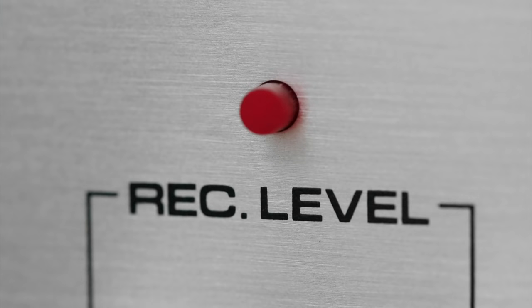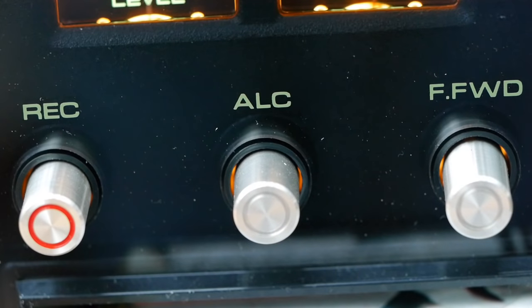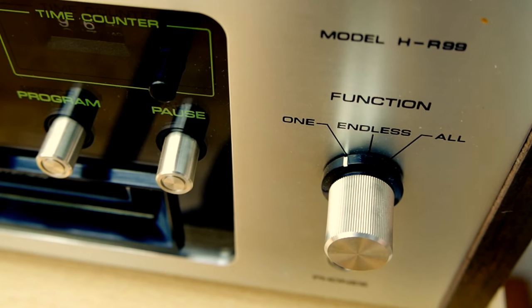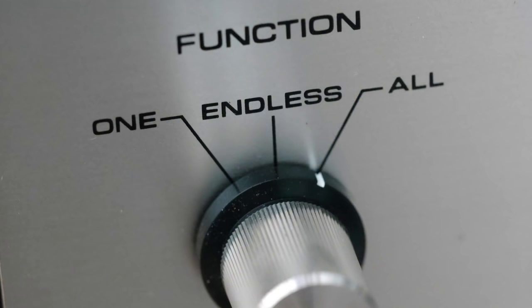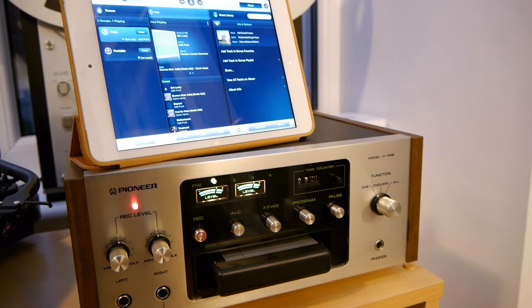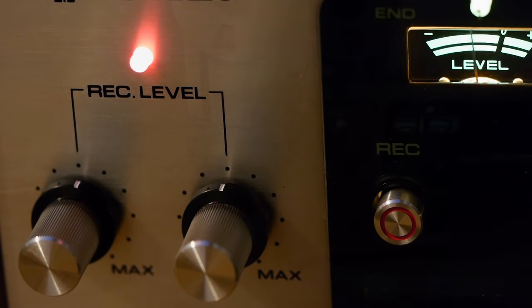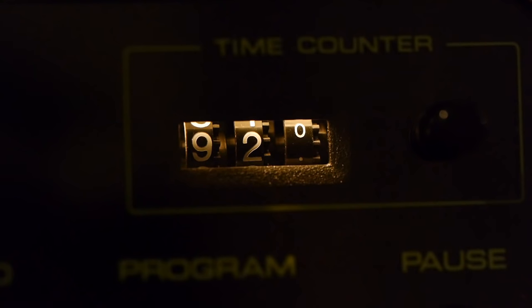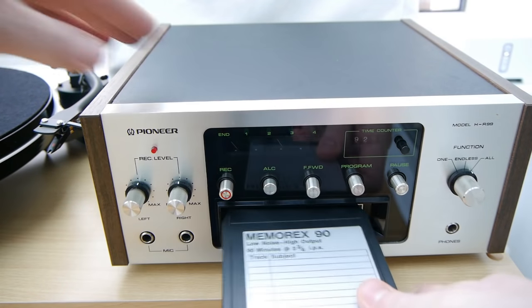Now it's time to record my own 8-track mixtape. This recorder has manual level input control, but also an auto level control that gets all tracks sounding just about right. I've put in a brand new 90-odd minute 8-track cartridge. You can choose to record just one program, all of them from beginning to end, or loop continuously. I'm going with the full cartridge option. I've got a 90-odd minute Sonos playlist playing into the back of the recorder, with music from just the last 12 months — quite unusual to be recording 2013 music onto an 8-track. After 92 minutes it stops when it reaches the end of the tape.